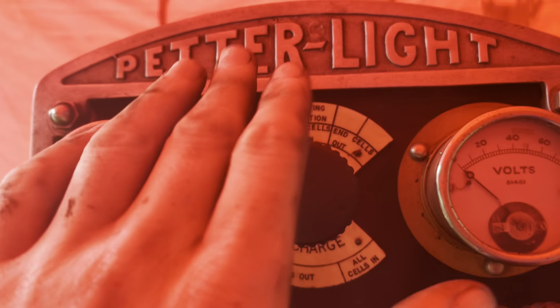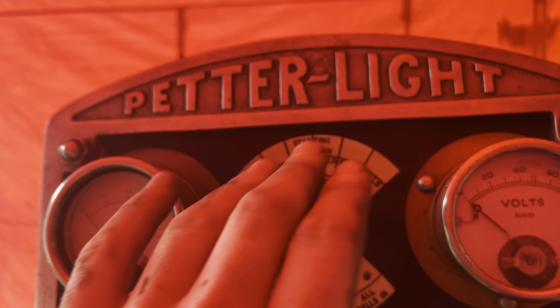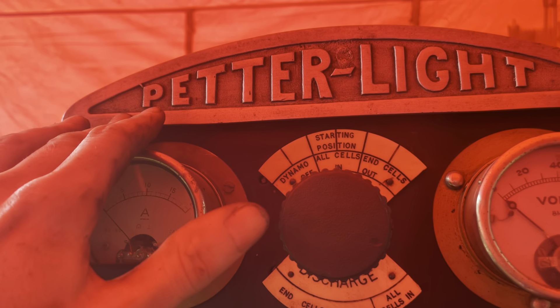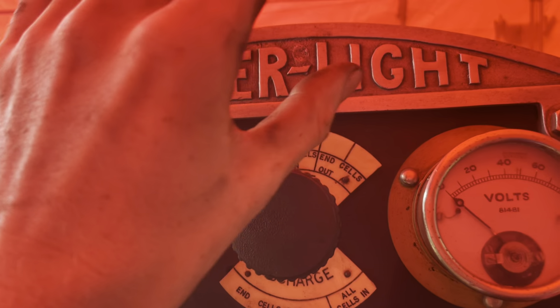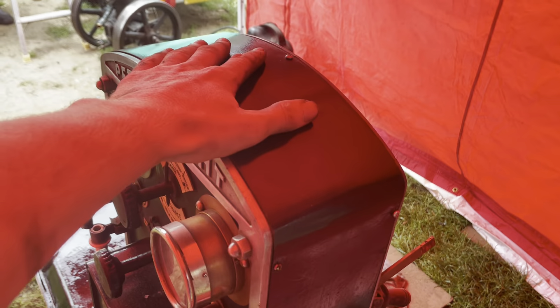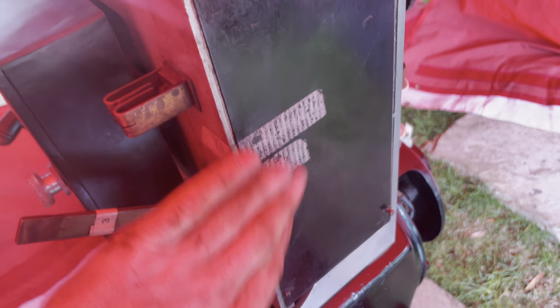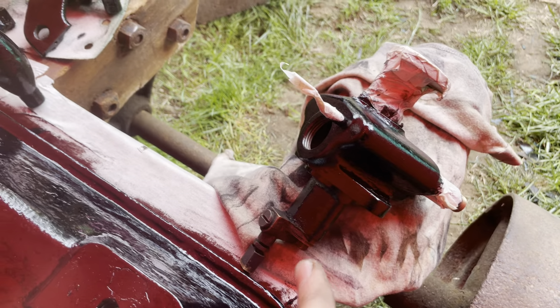Under the dynamo control panel, this bit here, we're going to clean up and just paint that black. Up the top I've scotch-brited the silver bit already, and then the background is going to go black as well so that makes the writing stand out a lot better. This black casing I need to take off, rub down, and give a nice fresh bit of black paint because we've got a bit of tape there and it doesn't look too great.